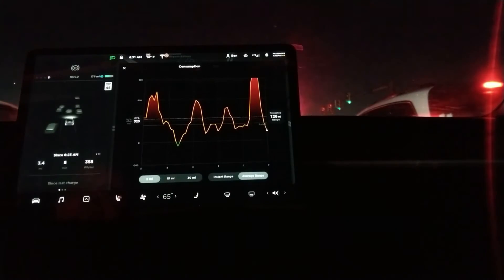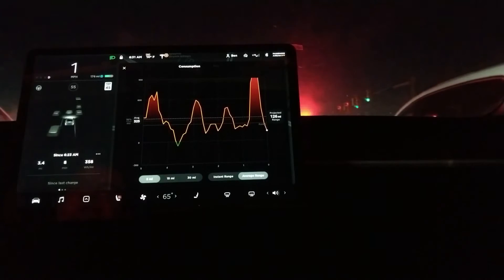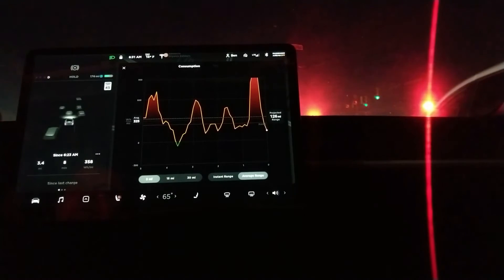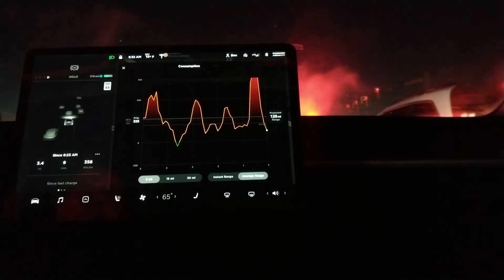It looks like it's warming up a little bit now — 14 degrees Fahrenheit, about minus 10 degrees centigrade. For those Kelvin enthusiasts, 263-ish. And you can see that in fact the regenerative braking was really just taking the energy and piping it into the heating system.